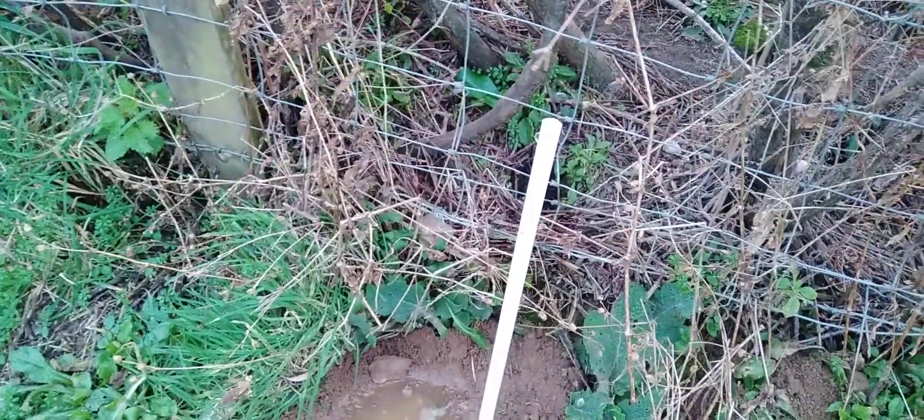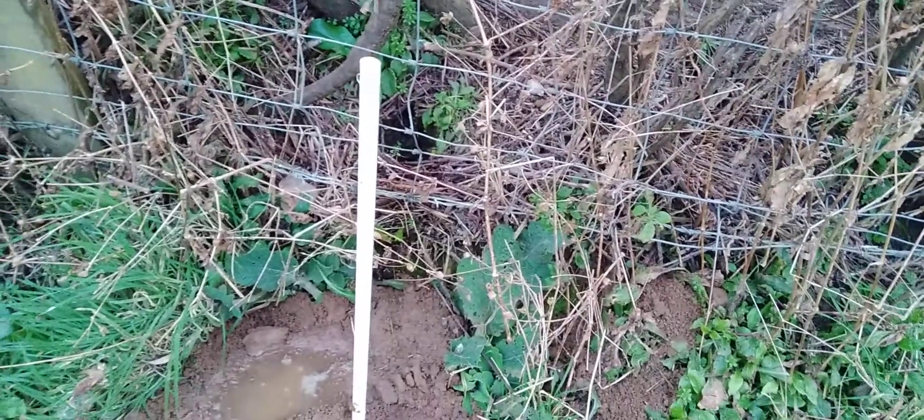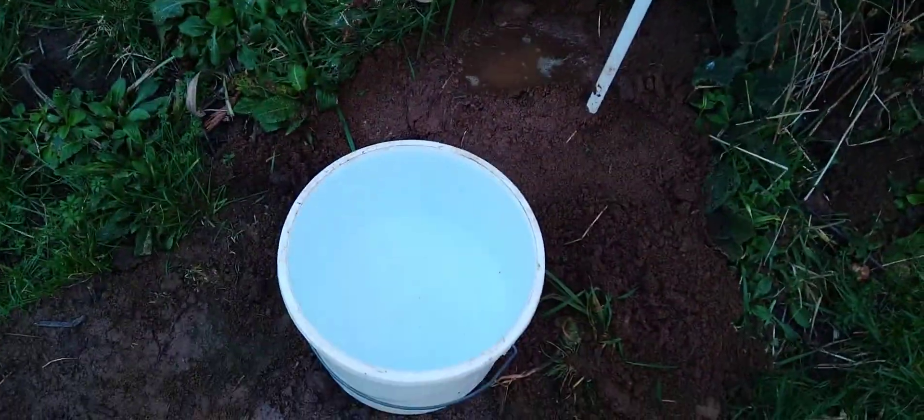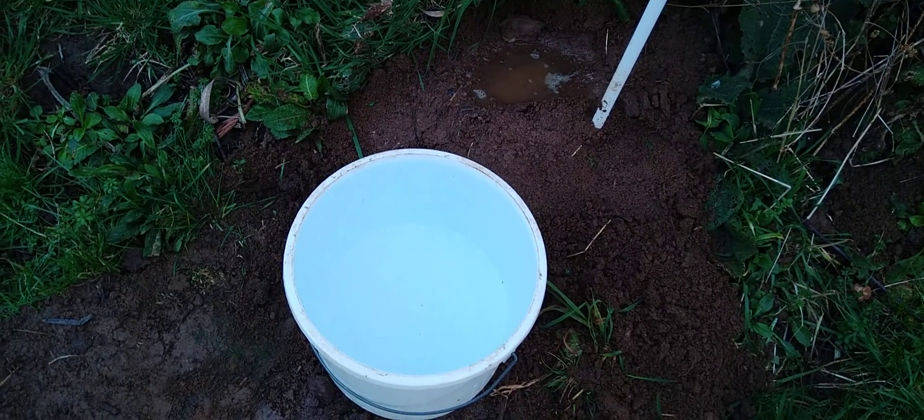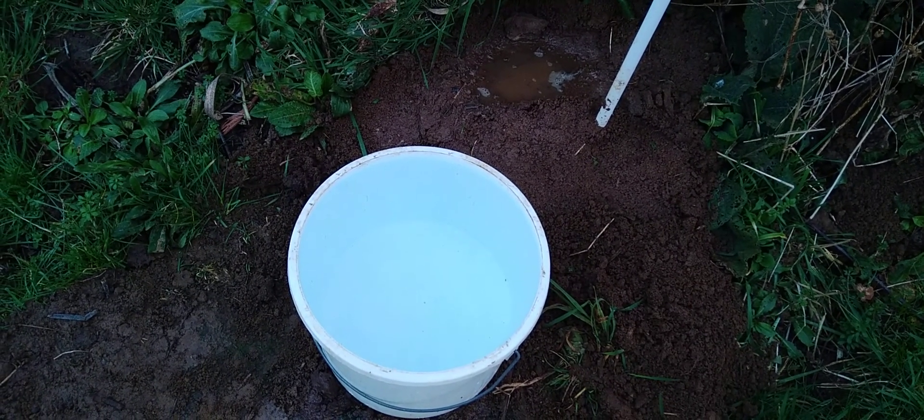So we've got some foxgloves there, which is nice. Anyway, very important — change the water. You don't want green water. That's disgusting for bees, even for us as well.